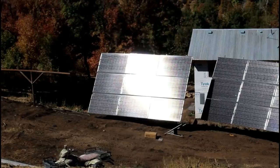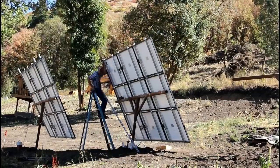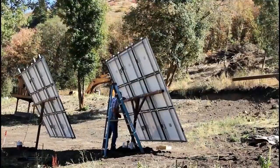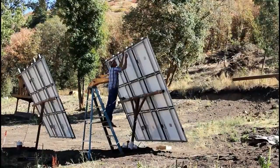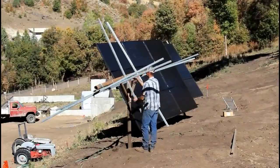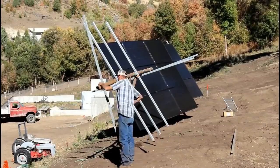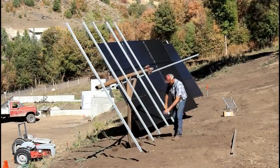I feel more than confident that this is not only going to last a long time, but it will hold up to the winds that we have around here. By putting the horizontal unistrut across the top and the bottom, it really seemed to tie everything together and stiffen things up. Once I get the corner anchors pushed into the ground and get it chained off, everything should be fine.